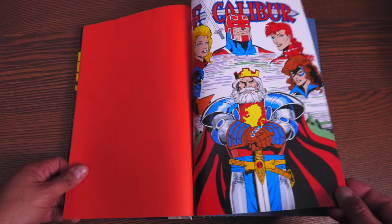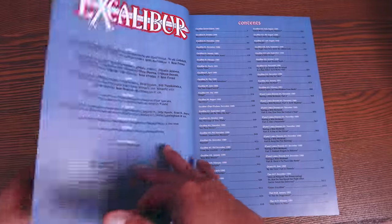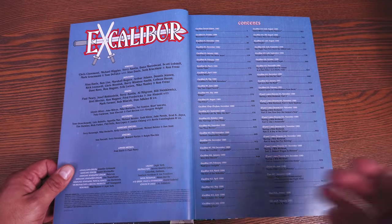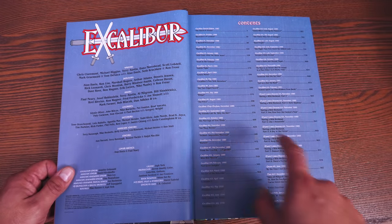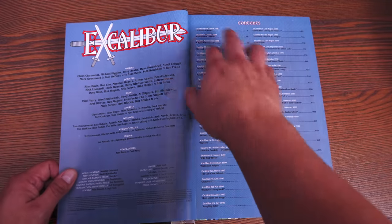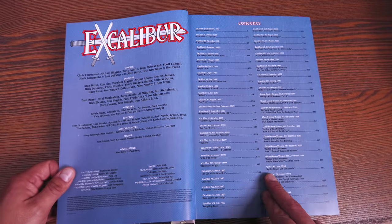We have this red-orange end paper right there — this image I believe is from Ron Lim. On the left-hand side are all your creators: writers, pencilers, inkers, colorists, letterers, assistant editors, editors, credit to the cover artist, the collected edition crew, and the table of contents — showing when each of these books were published and the page number you'll find them at.